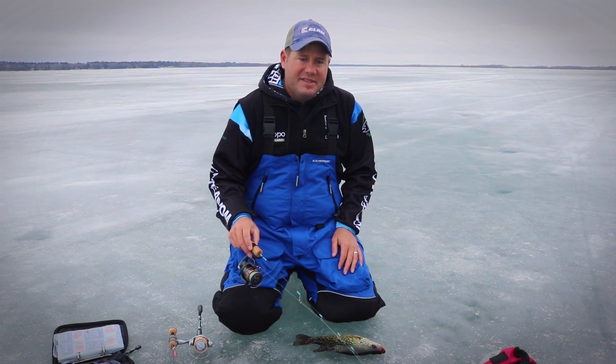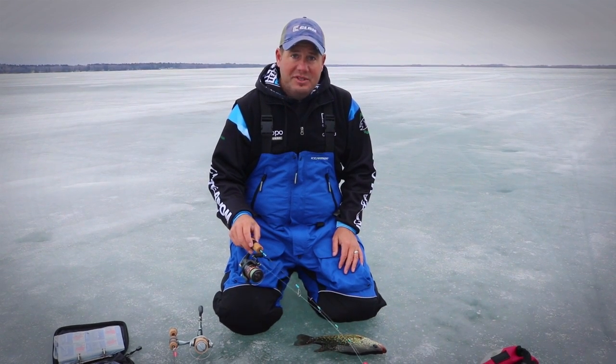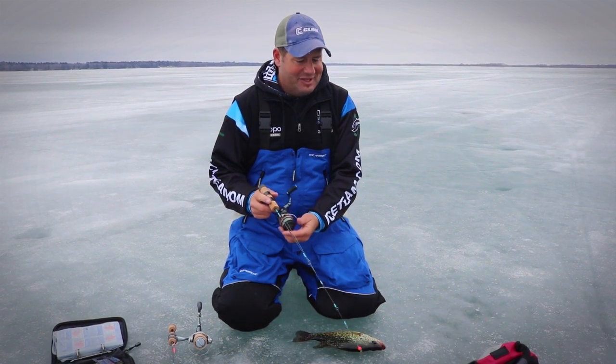Hi folks, Chris Granrud here with the ICE team and also Rainy Days Guide Service. I'm out here with Brett McComas and Target Walleye, and we're working some big crappies. We were just talking about how we work some of these big fish.